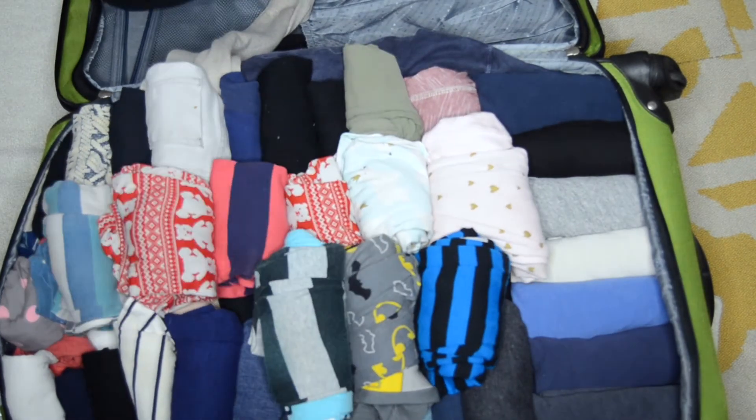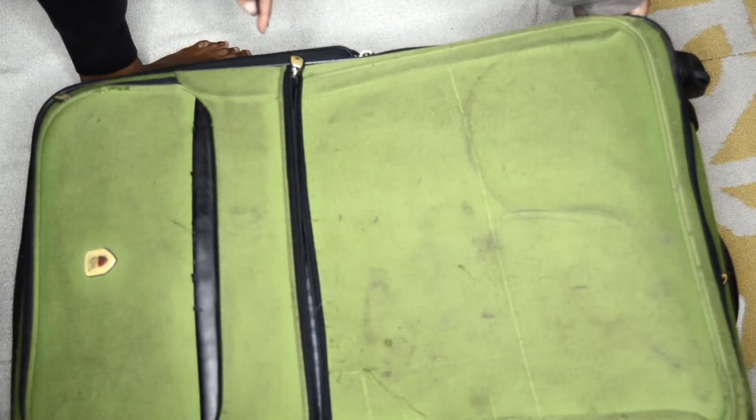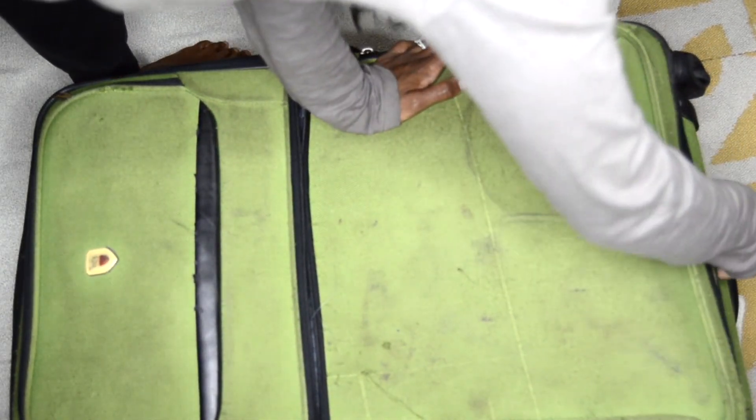Fold over any hanging items that aren't tucked in at this point. Then on top of that I just place any scarves, jackets, or coats. I usually leave the pockets for miscellaneous items or undergarments. And that's it!